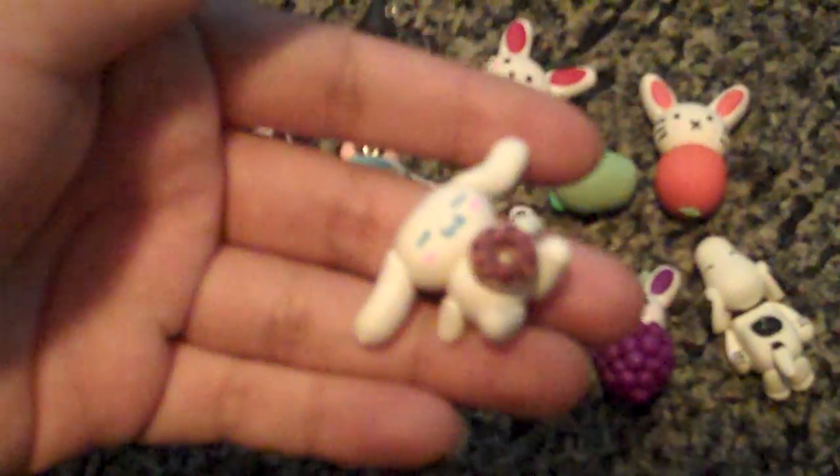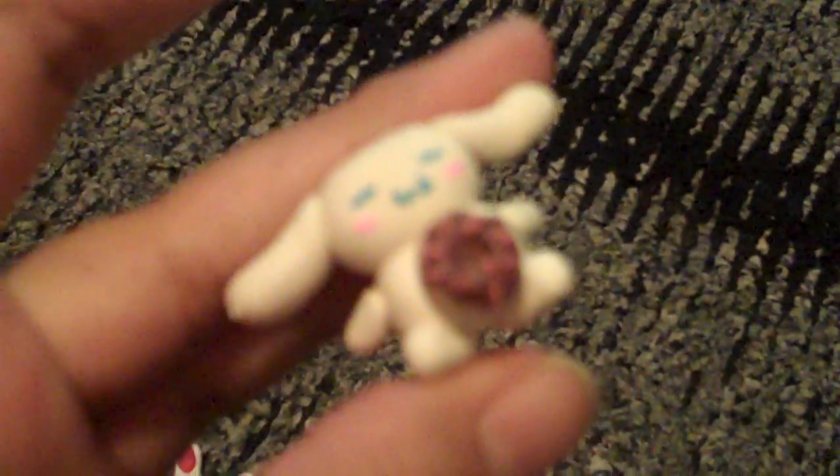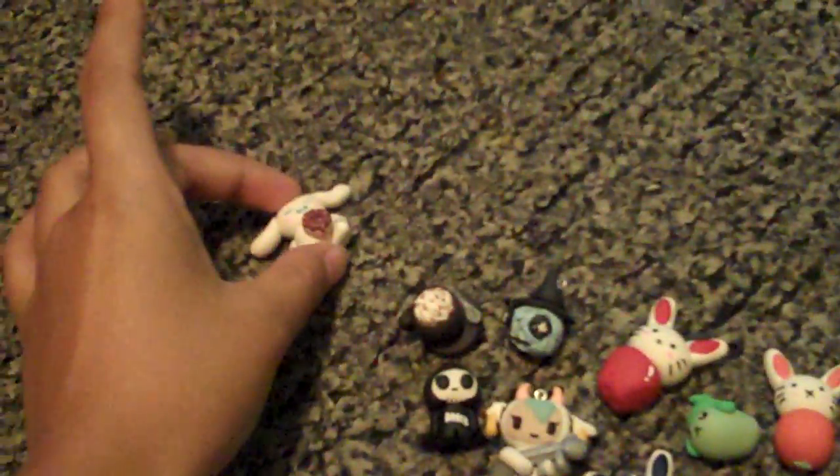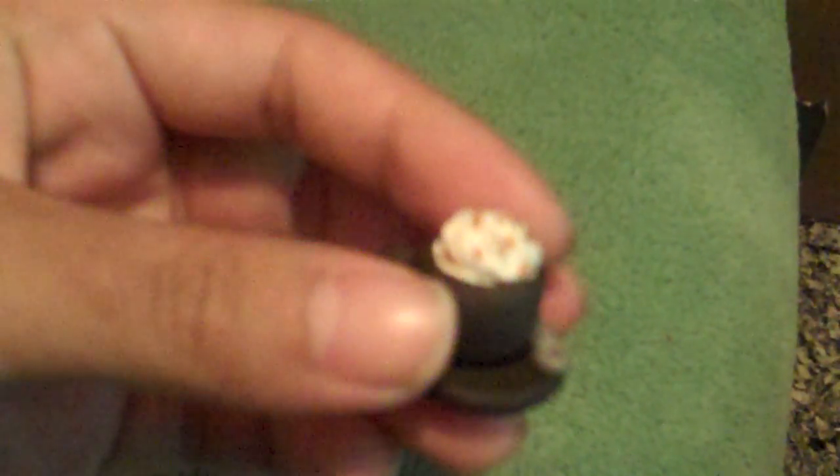I made this cinnamon roll — he's laying down and he has a donut on his belly. I made him super pudgy, as if he just ate. Sorry about the lighting too, hopefully moving here will make it better.